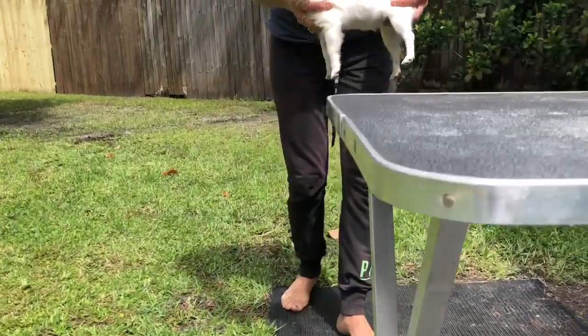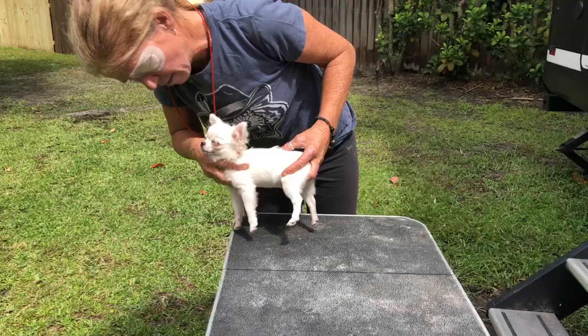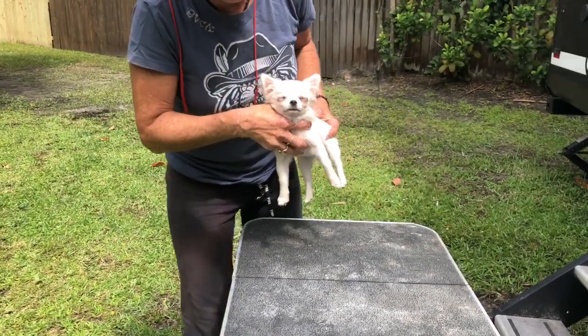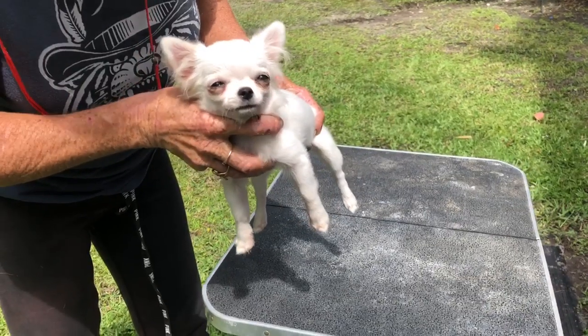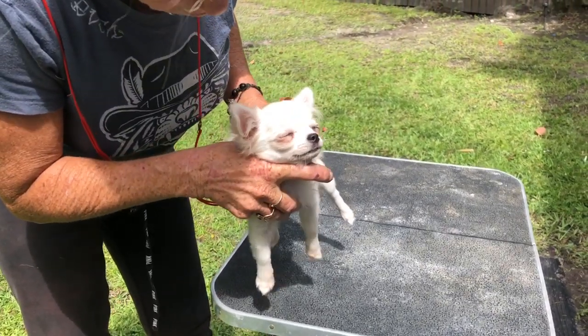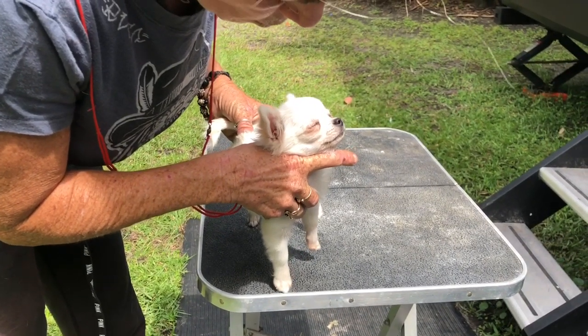So you're going to pick them straight up and use your table. Toes at the front of the table. I'm going to do it facing you because I'm going to show you. Go around. You hold her where her head is, point her nose — his nose — in the direction you want the toes to go.